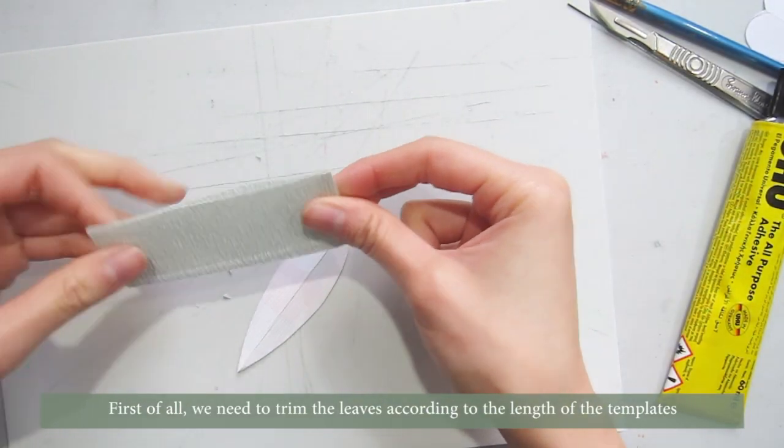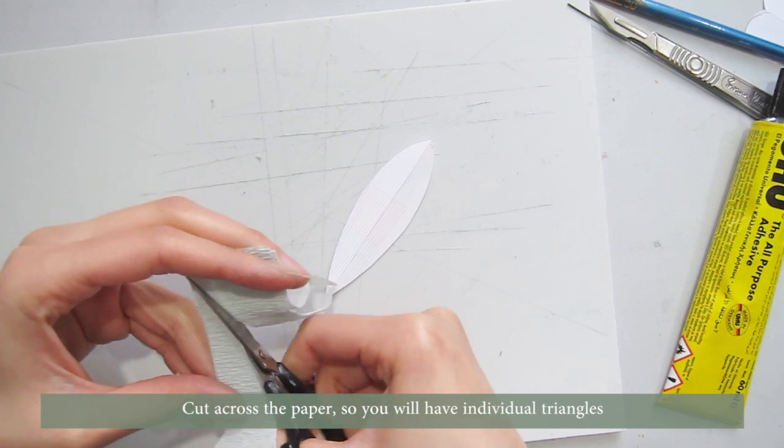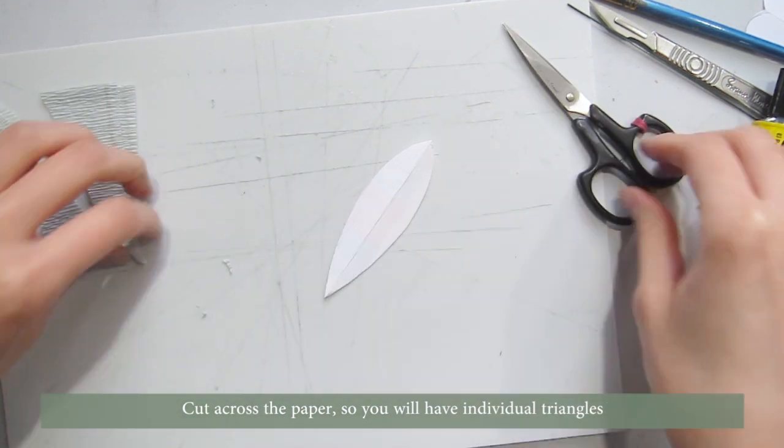First of all, we need to trim the leaves according to the length of the template. Cut across the paper so you will have individual triangles.